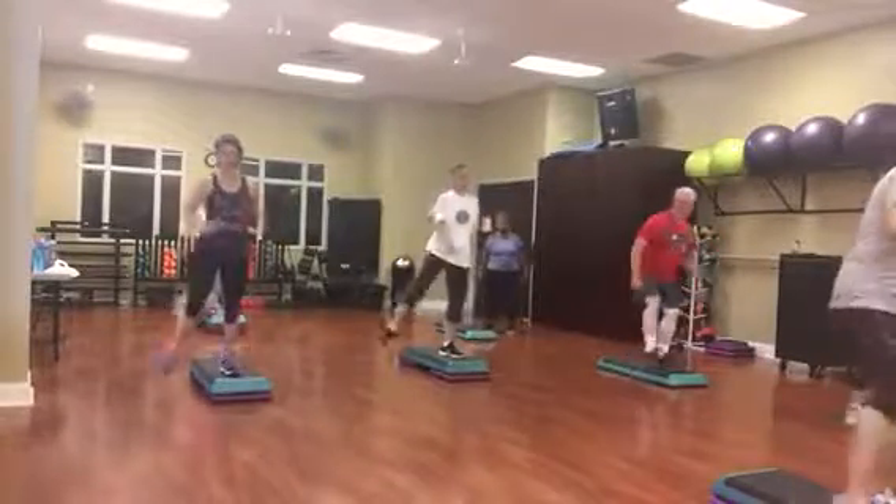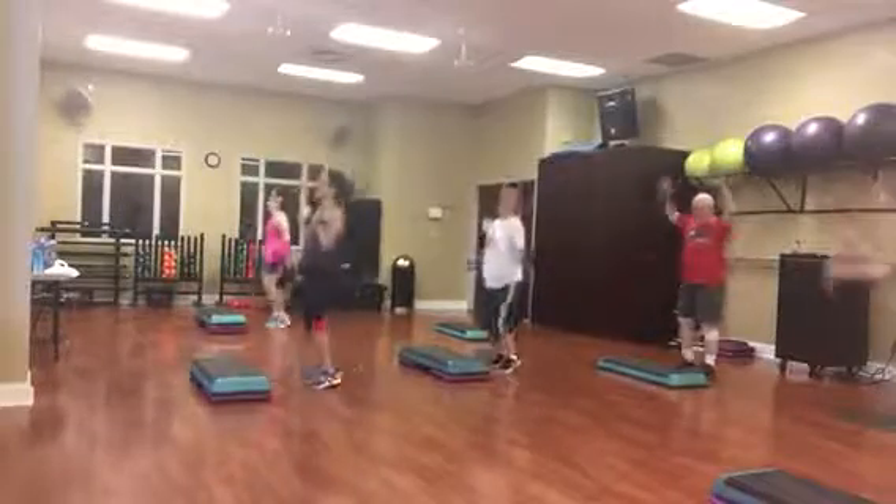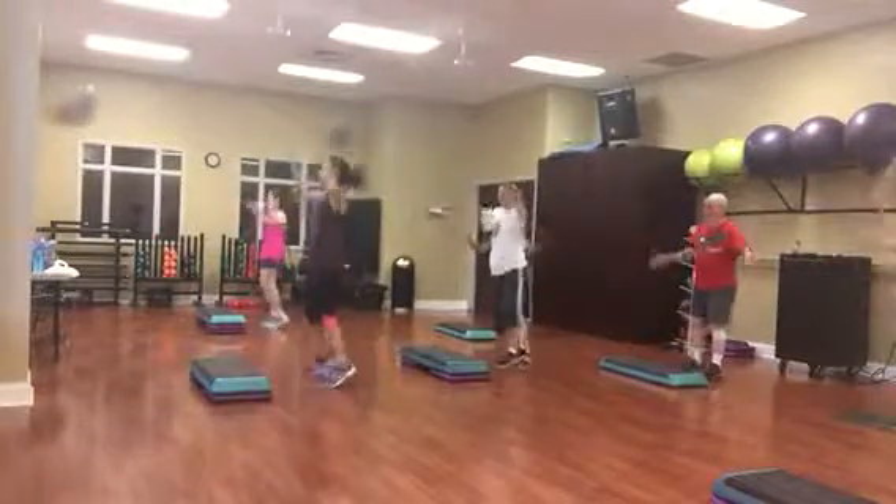One jack, hold the jack, tap the right leg.